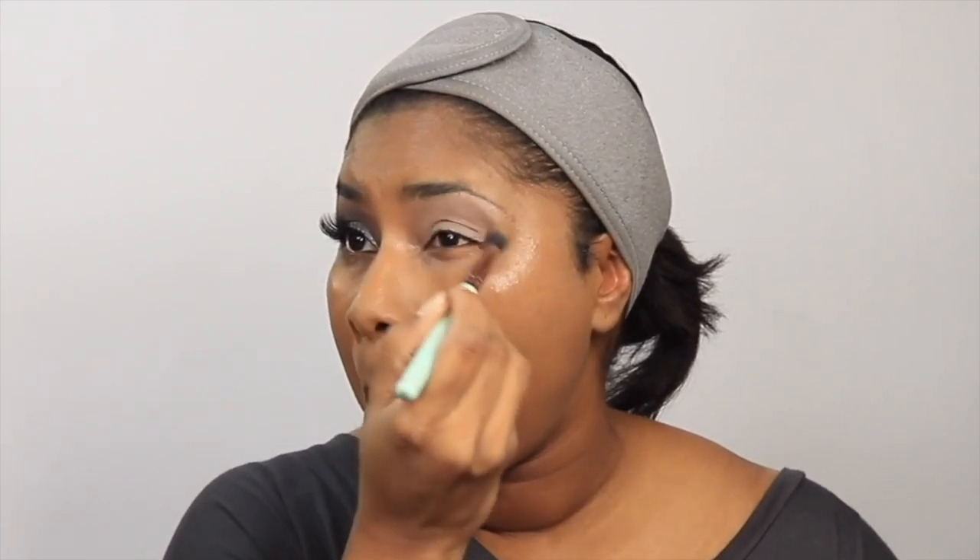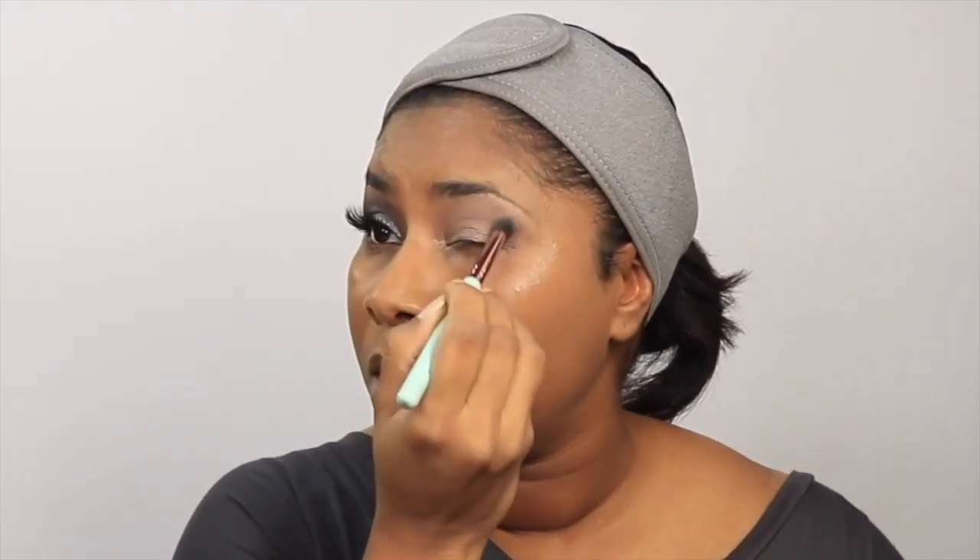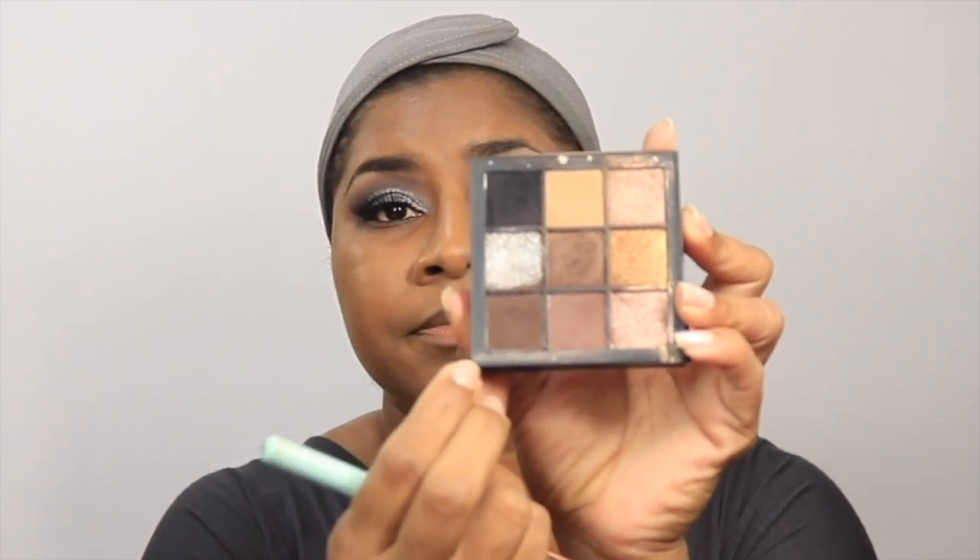It's not doing much visually yet, but it's just setting down the base. I'm going in with a mauve brown shade now, creating a slight smoke in the crease. You're going to see me go from the lightest to the darkest shade, building as I go so everything blends nicely.